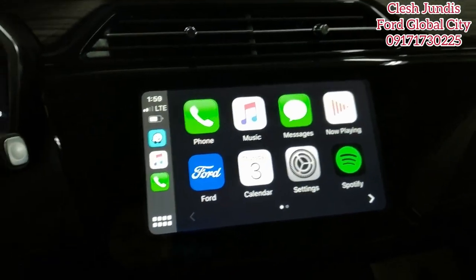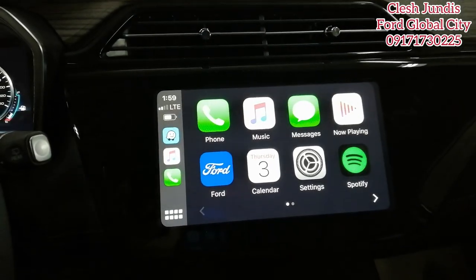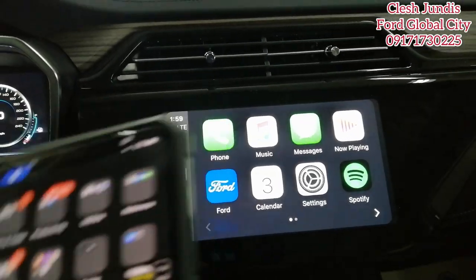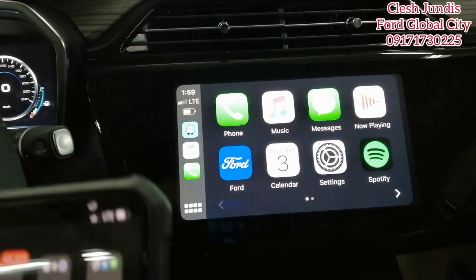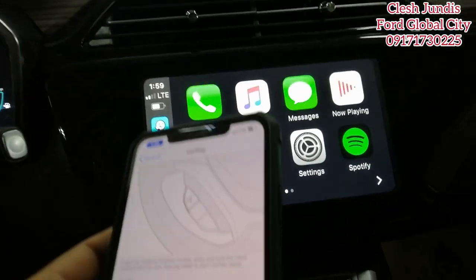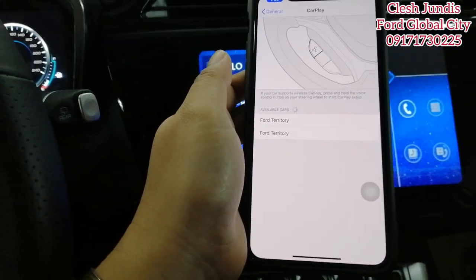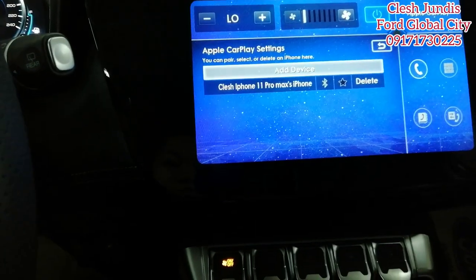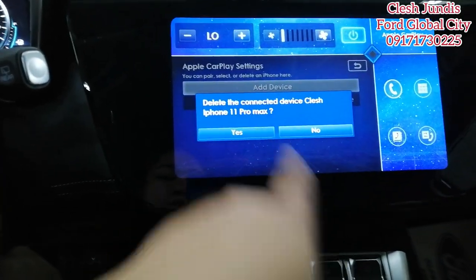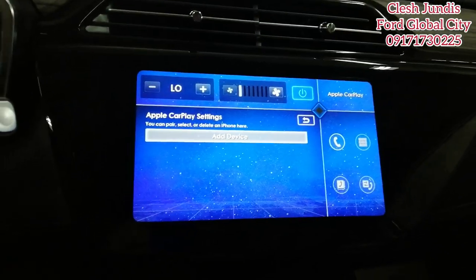To disconnect, go to Settings, then if you want to remove it from history, select Forget This Car — don't worry, it won't forget permanently. Then delete it from the history. Yes — it's now deleted and gone. Note: Android Auto requires a physical wire — the charging cable — it's not wireless.